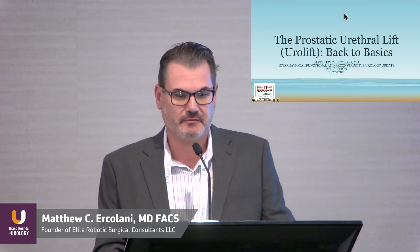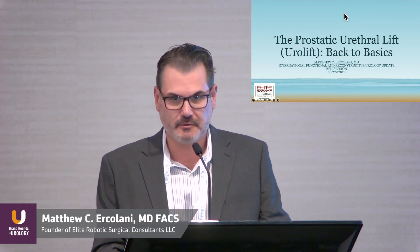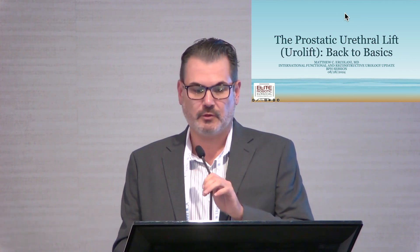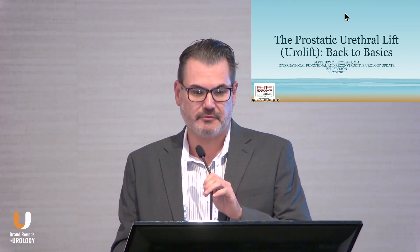Today I'm going to be talking about Urolift. I've been doing Urolift since 2014, so I've had a good chance to see the progression of it over the last few years. The talk is titled Back to Basics, and we'll get to that in just a moment.